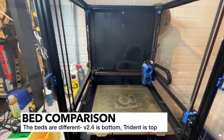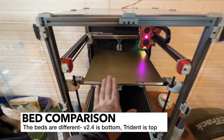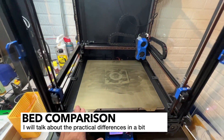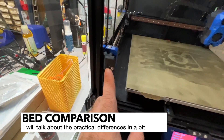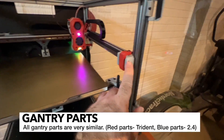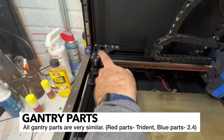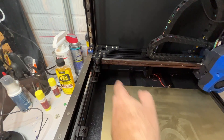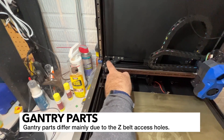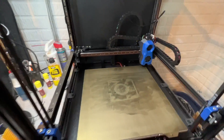That's where the main differences are, to be honest. Obviously the bed is located in a different location — you've got it up top on the 2.4 and at the bottom on the Trident. If you look at the idlers, the front idlers, you're going to see that they're very similar on both machines. Same thing with the gantry parts, the A and B drives, as well as the corner blocks. The main difference on the Voron 2.4 is that there are slots for the belts to flow through on these pieces — beyond that they're pretty much the same part.